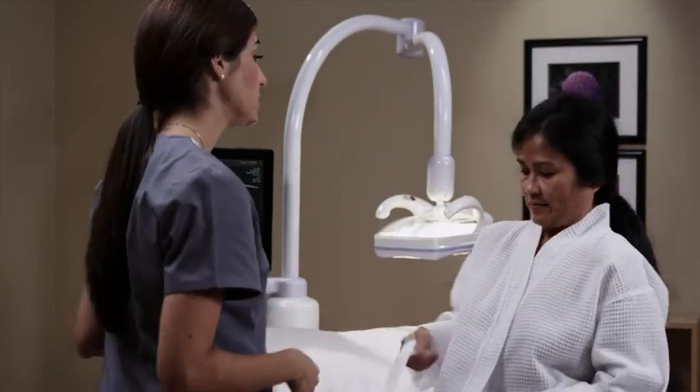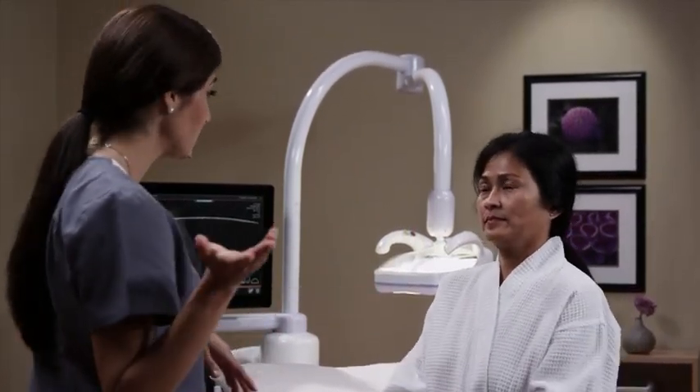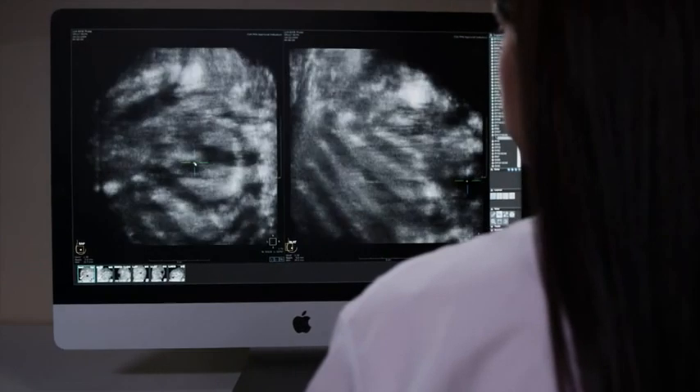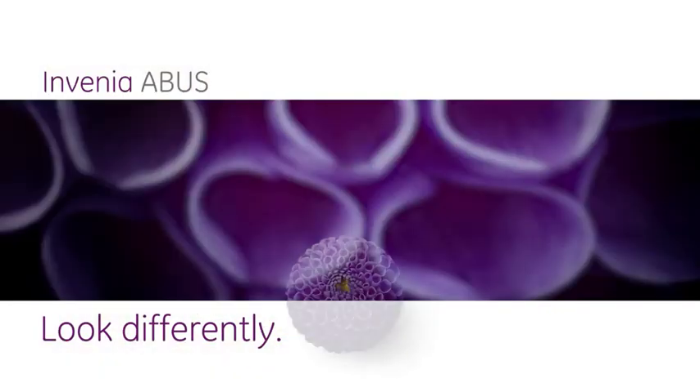After completing all the scans, the operator will verify that all the views have been obtained and will help you sit up and return to the changing room. Your findings will be evaluated by a radiologist and you will be contacted about your results. Invenia ABUS — helping physicians look differently at dense breast tissue.